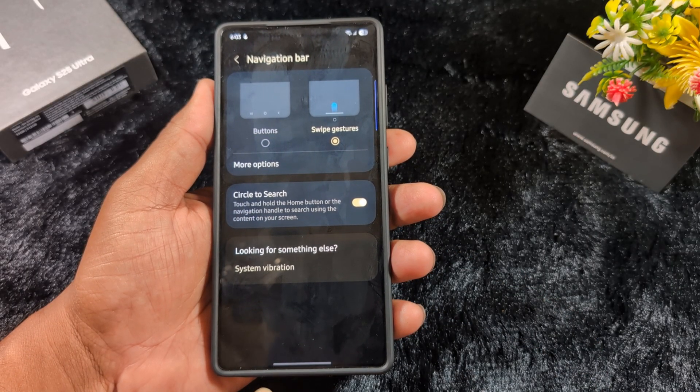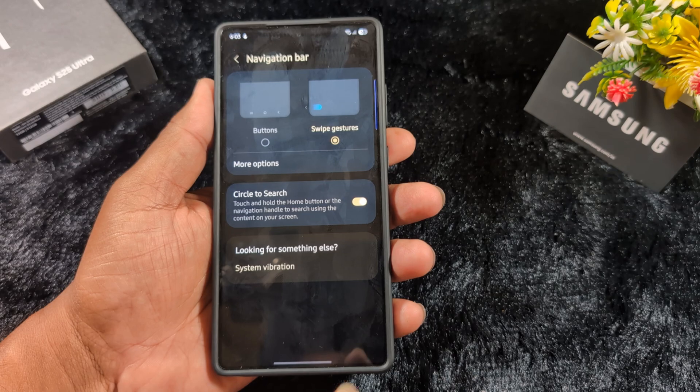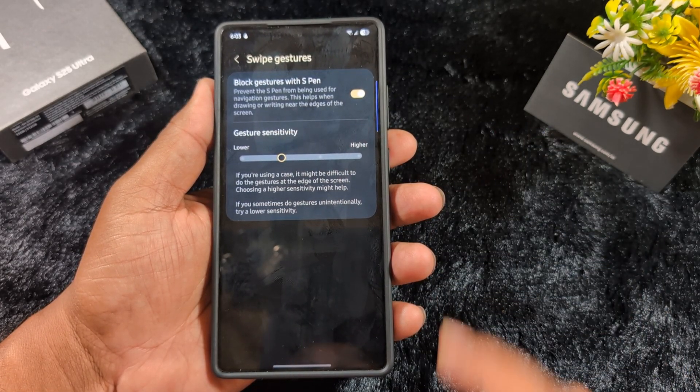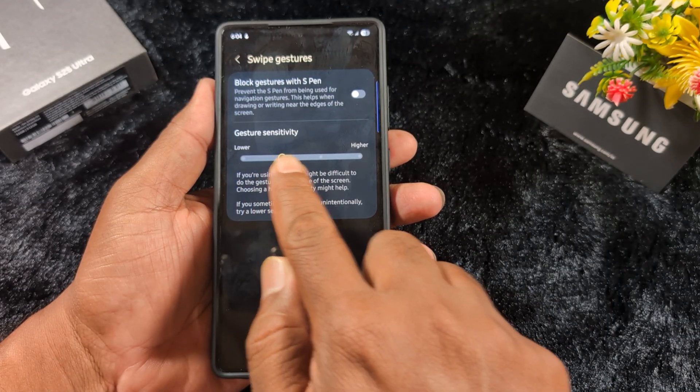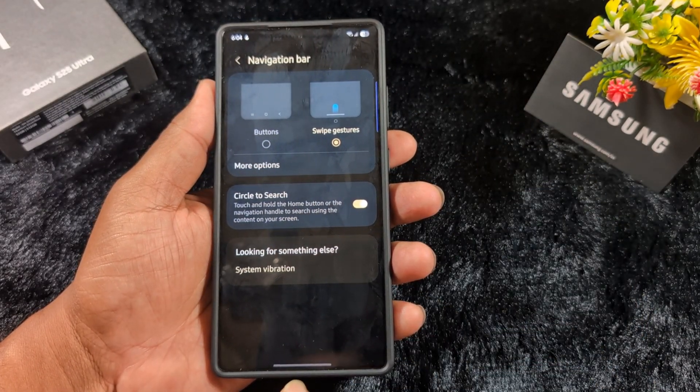Now select Swipe Gesture. You can see the buttons are removed from the navigation bar and only a horizontal line remains. You can also see more options here — you can enable the back gesture, and also adjust the gesture sensitivity from low to high.